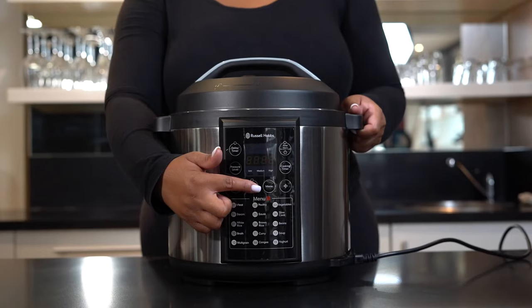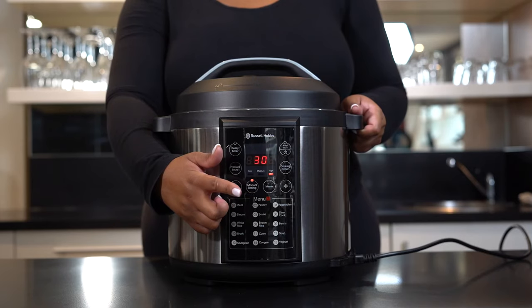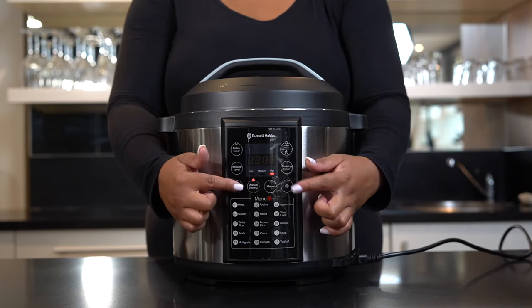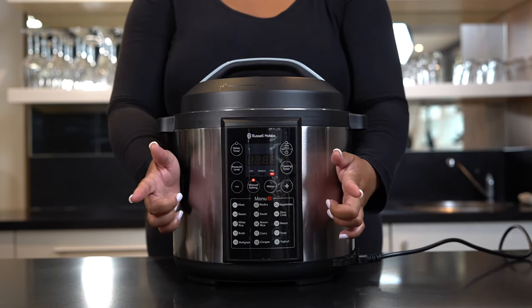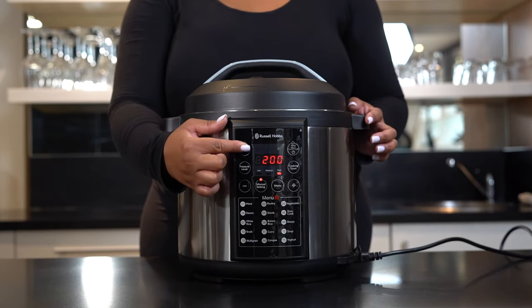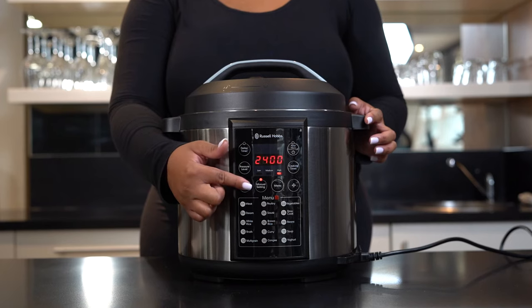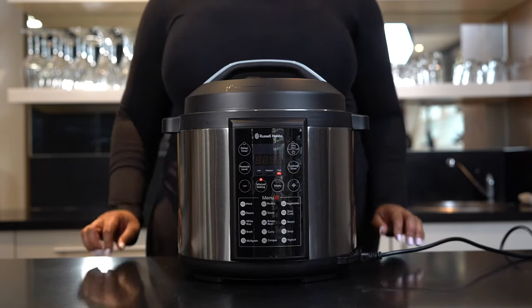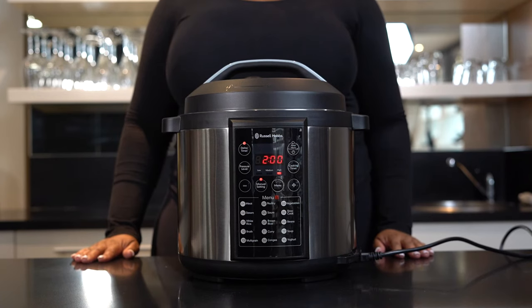To access manual settings, press Manual — indicator lights will now be flashing. The LED display will show 30. Select the cooking timer and use the plus or minus buttons to adjust the amount of time required for cooking. This can vary between one minute and 60 minutes. Once done, press Delay Timer. You can delay your timer for up to 24 hours and at a minimum of two hours.